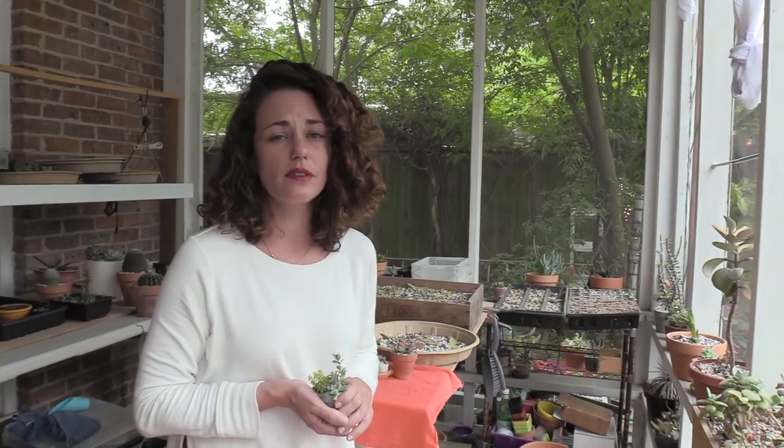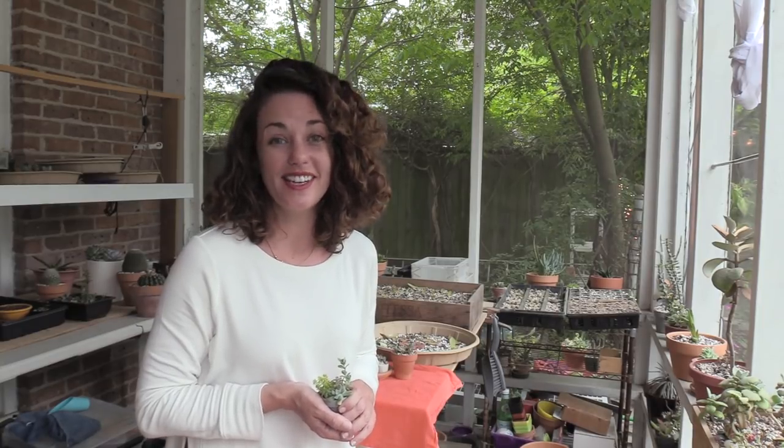Hey guys, it's me Andrea with Sucks4U in Houston, Texas, and I'm back with a new video on Succulent Propagation. It might be the most important video that you ever watch on Succulent Propagation, or that you watched today.